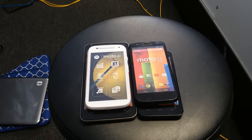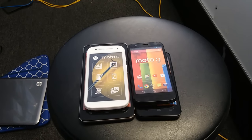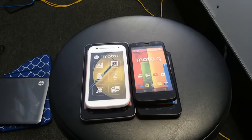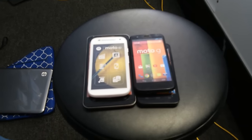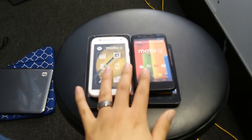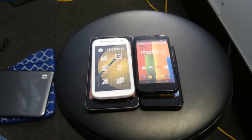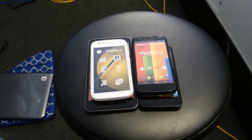Many customers come in asking what happened to their phone — it was charging, or it just blinked out, got really hot, and blanked out. Now when they hold down the power button it doesn't turn on, or the screen just doesn't turn on at all. It depends what happened, but most of the time it's a really easy fix. If you dropped the phone and cracked it, you likely damaged the circuit board or motherboard, but if it just blinked out while you were using it, this is a really common thing.